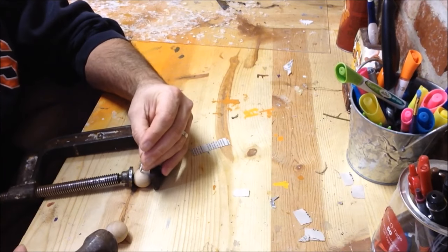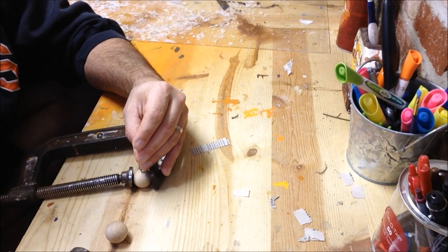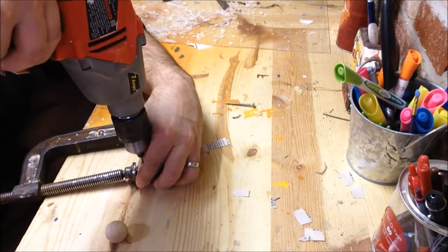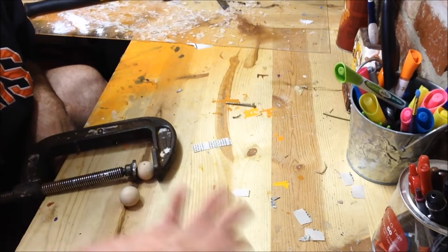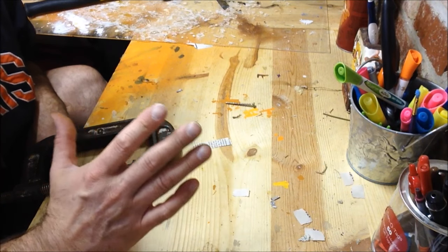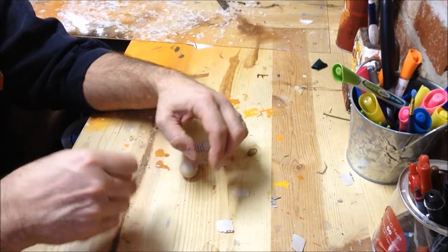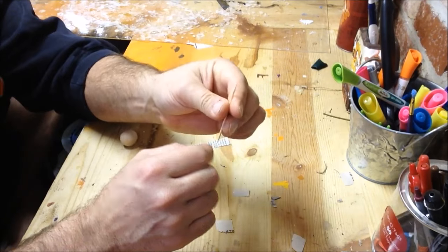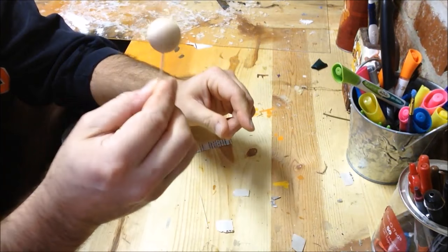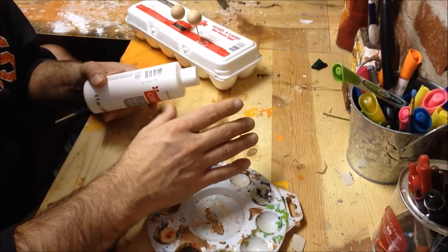We're just using the clamp to hold the ball in place while we drill it so it doesn't go anywhere. And to make it easier to start your hole you can take a punch or screw and make a little starter hole for the drill bit. Anytime you're using hand tools or power tools like that be careful - you can poke a hole in your finger and you don't want to do that, so use caution. Now that we've got our holes drilled in our balls we're just gonna take our toothpicks, insert them into place, go ahead and break one end of the tip off, and then just stick your toothpick in there like a lollipop.